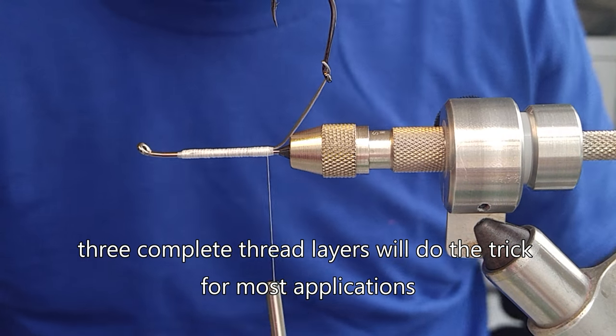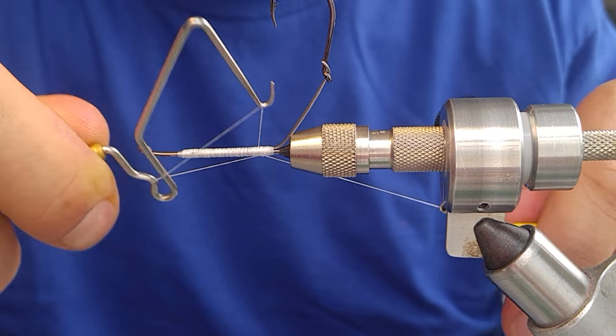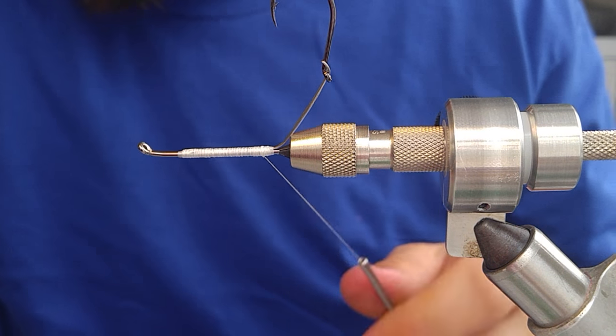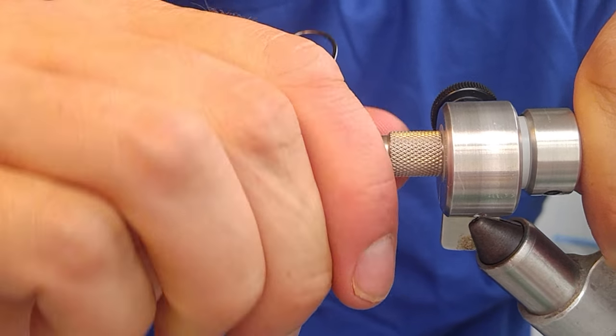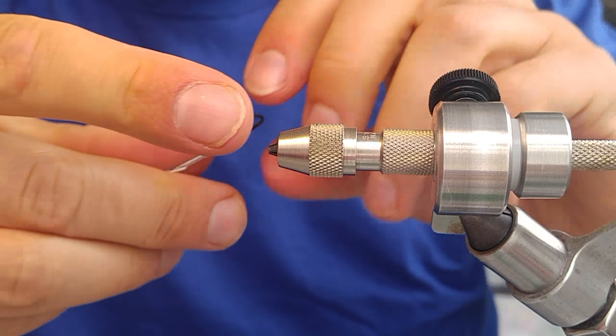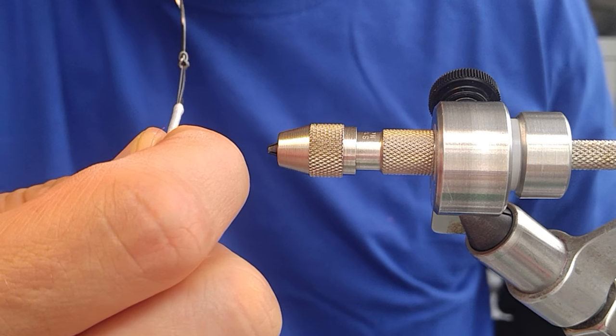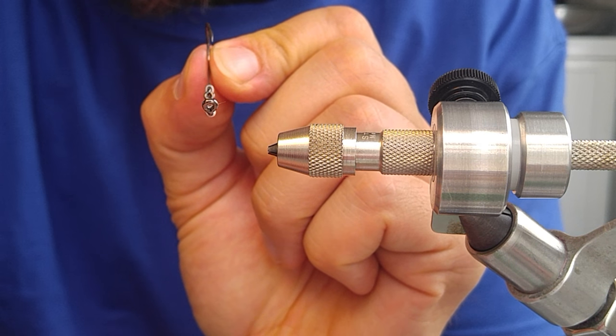There's three. We'll go ahead and whip finish this just so I can show you how this hook is sitting — there you go, nice and straight.